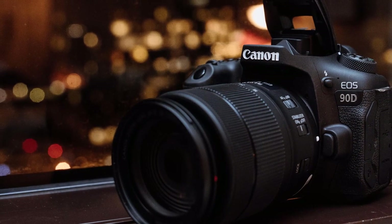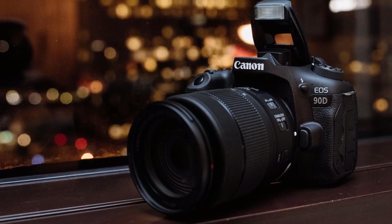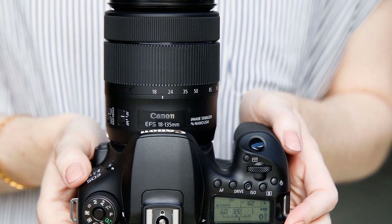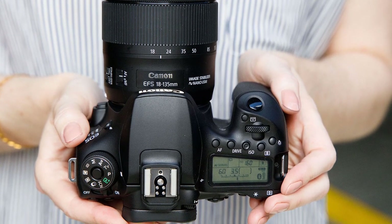The Canon EOS 90D is packed with a solid 45-point all-cross-type accurate and sensitive autofocus system that'll provide a speedy shooting experience even with fast-moving subjects, so it's great for wildlife photography. The 216-zone metering system is also pretty good, and combined with 4K Ultra HD at 30 frames per second, you can have plenty of fun with this one.